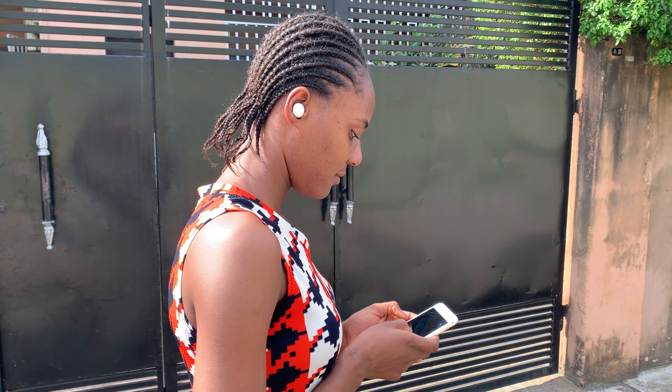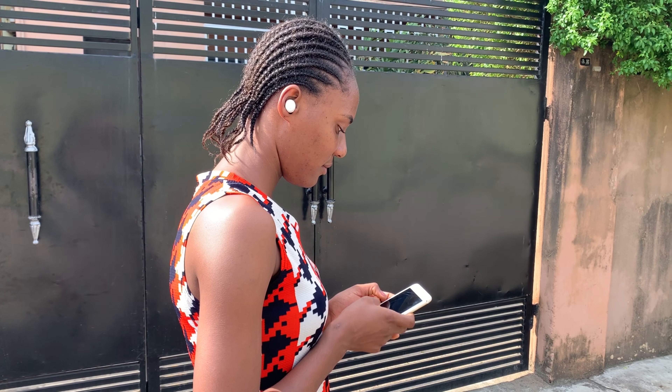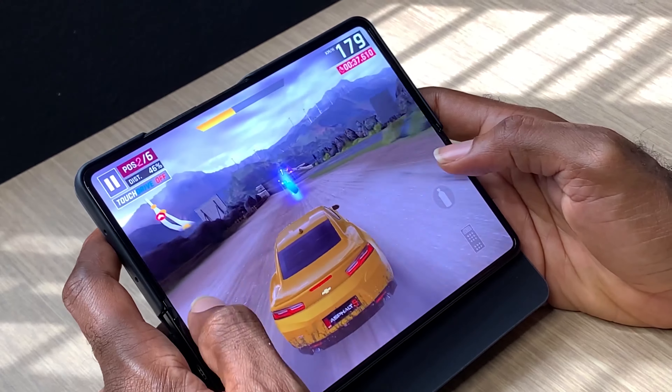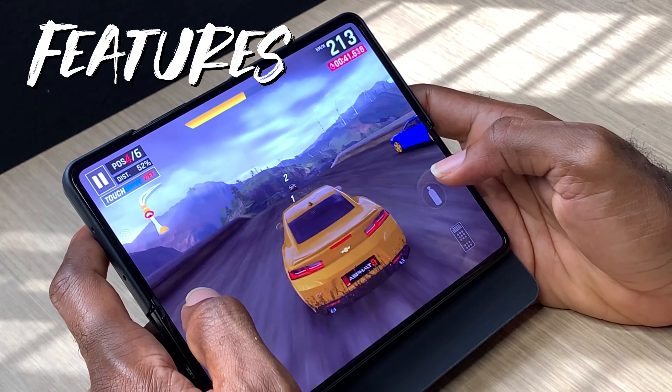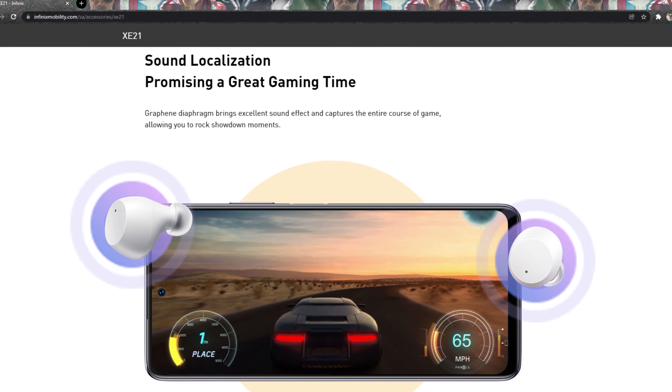Pairing the Infinix Buds with either Android or an iPhone is a straightforward task — they work quite well without any issues. However, the best feature only works on Android, and that feature is game mode. Game mode basically reduces latency — the time it takes to hear a game effect — to 60 milliseconds.